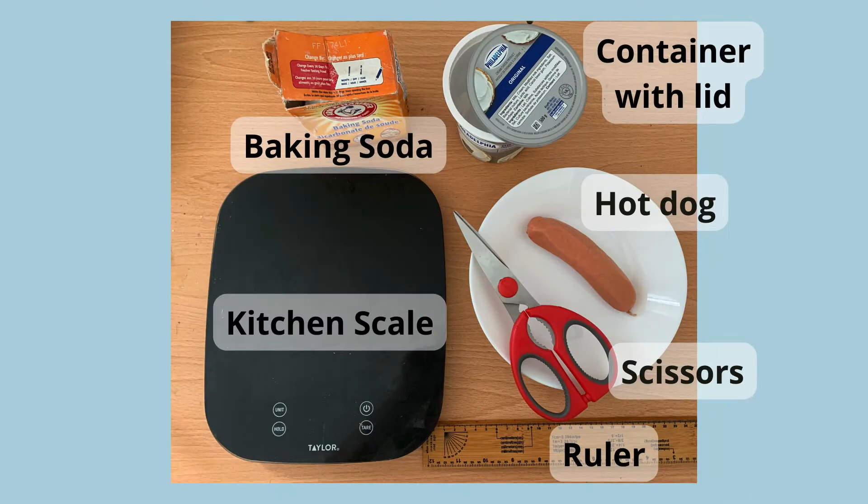For this experiment you will need some baking soda or salt — baking soda works better — a plastic container with a lid, and a beef, pork, chicken, or turkey hot dog.